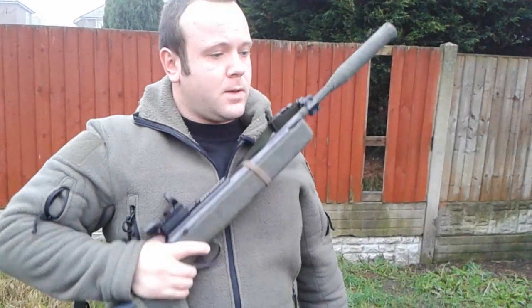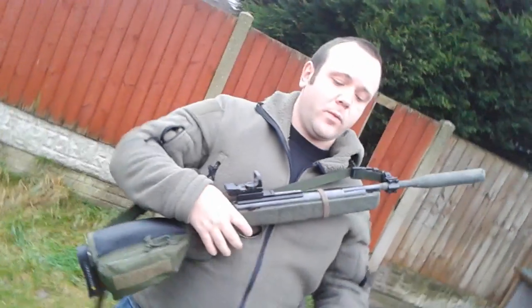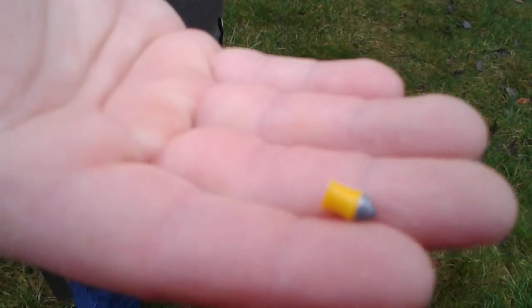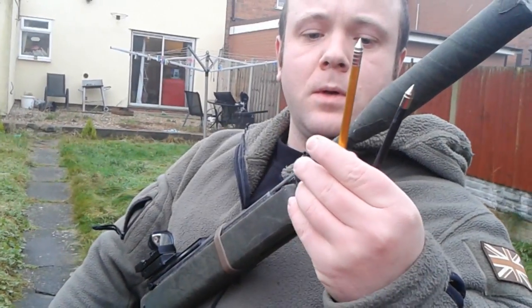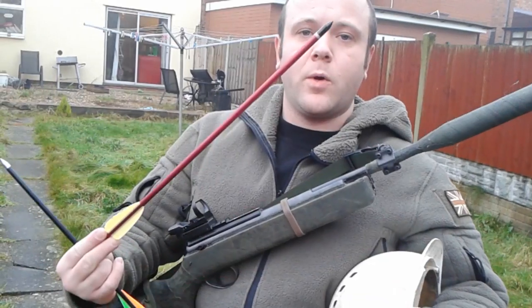The first weapon we'll be trying today will be the .22 air rifle, full legal limit, 12 foot pound of energy. We will be trying with conventional lead pellets and also a steel-tipped Prometheus pellet. Then moving on, we will be trying with a pistol crossbow, firing conventional ABS bolts and alloy bolts. And finally, we will be trying a full size crossbow, firing conventional bolts — one fiberglass steel-tipped, one aluminium steel-tipped.